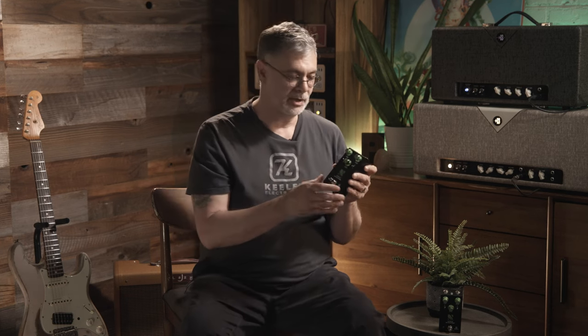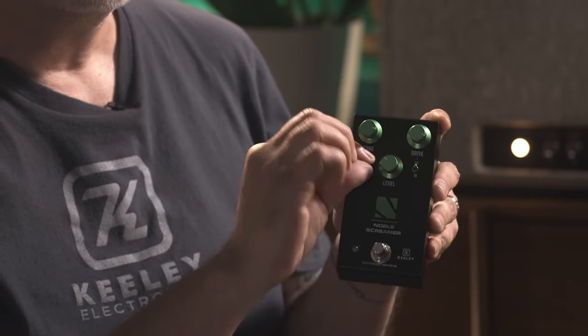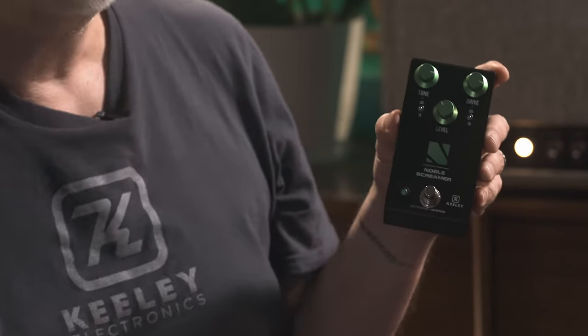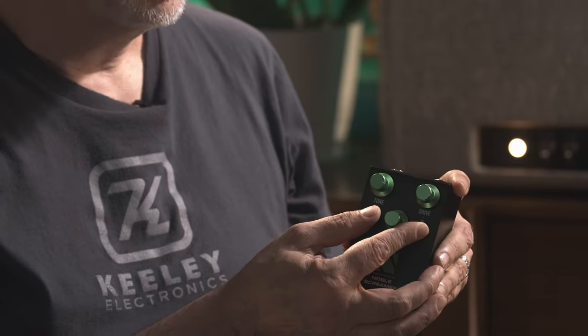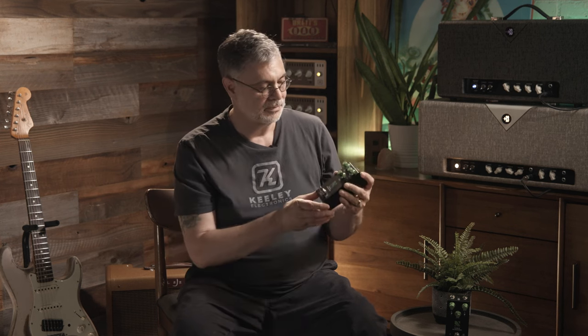In amp modeling you'd put the preamp of a Fender into the output section of a Marshall and maybe choose different cabinets — open back or closed back sounds. That's what you can do with this overdrive. You can select which preamp sound or EQ tone stack you want, pick the type of clipping — hard or soft. In the hybrid modes, the way the drive section interacts with the tone section is unique; we find you can actually simulate open back and closed back cabinets with the tone control.